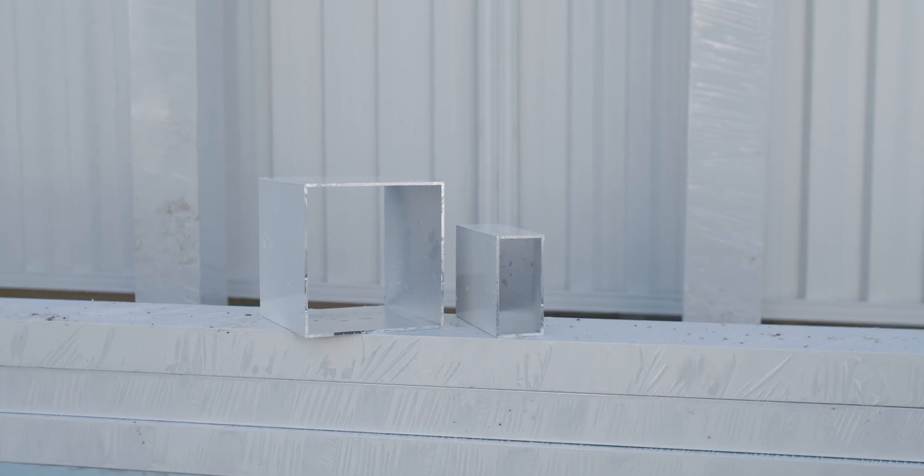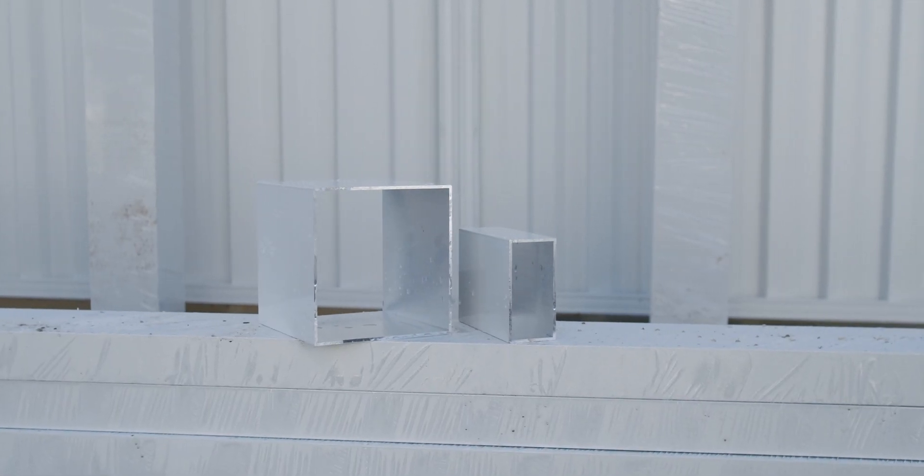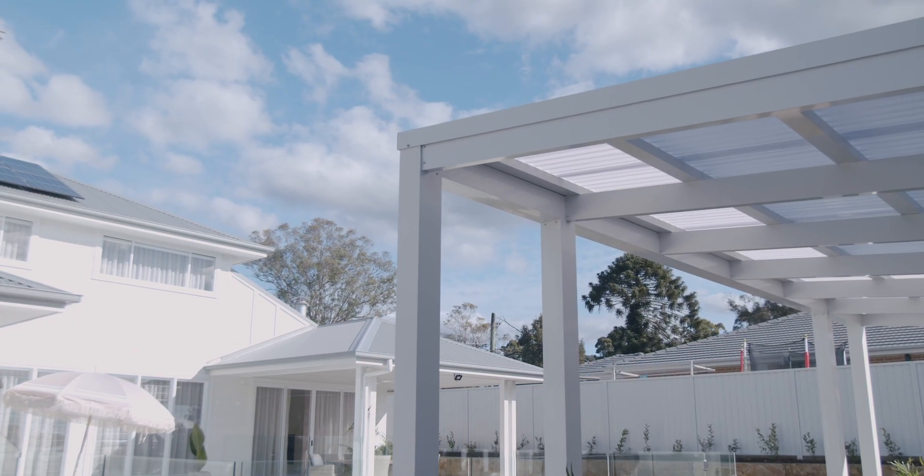They are made from 100% aluminium, which means they won't rust, warp, or need painting or sanding. The Deco battens give the look of timber battens but without the maintenance of real timber.